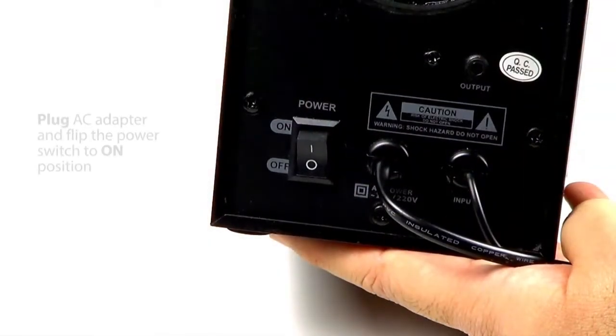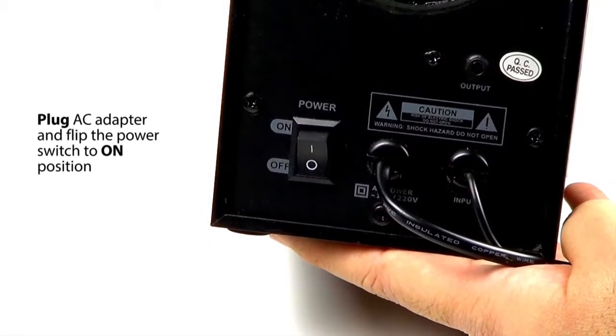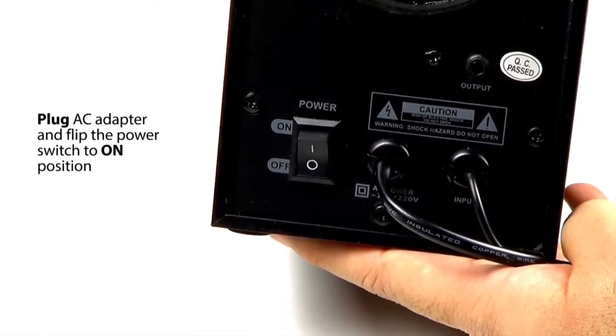Next, you will need to plug in the AC adapter and flip the switch on the back of the subwoofer to the on position.